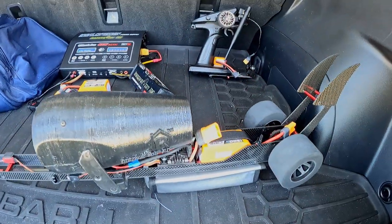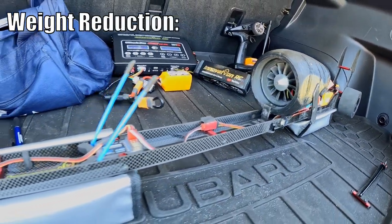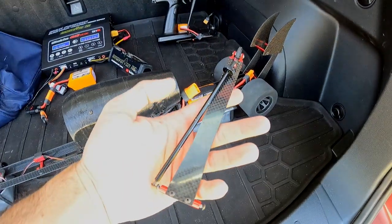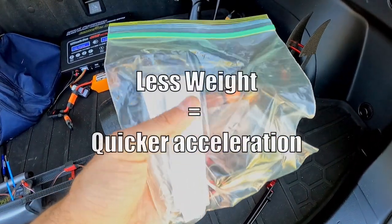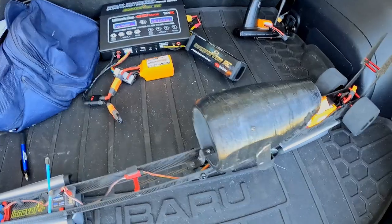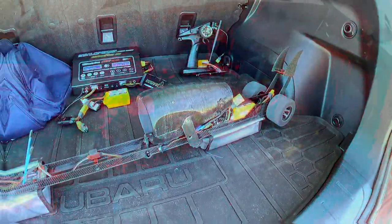Another thing that's really going to influence it to giddy up even more is weight reduction. Coming to the rear, there's no more wheelie bar — I took the wheelie bar off. That's not the only thing I took off: I removed the rear motor mount used if you were to run an electric motor directly to the drivetrain, took some bolts out, and other things in general. It did make a little bit of a difference, and a little bit for this guy goes a long way.